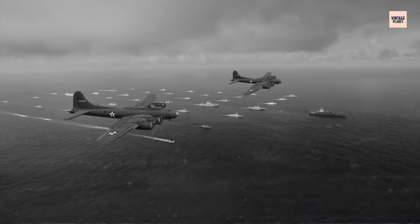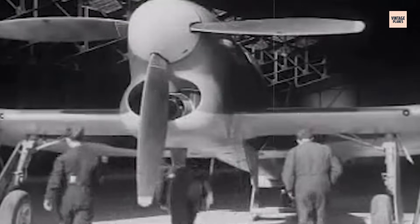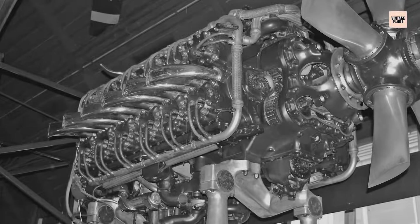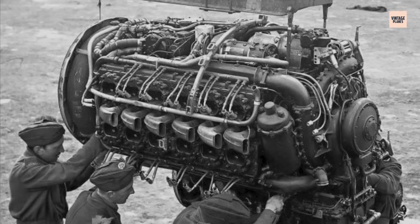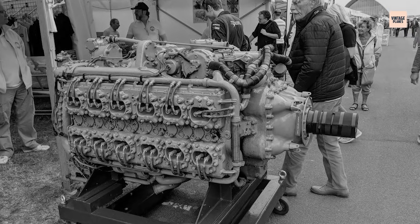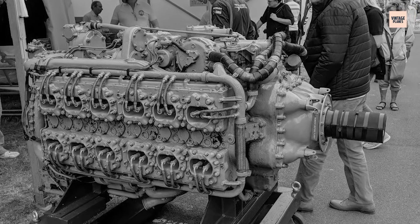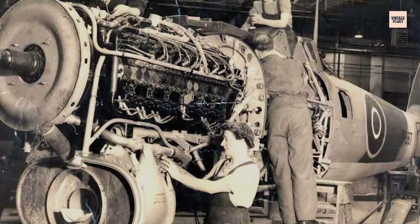In the tense pre-war years, Britain's Air Ministry knew its next generation of fighters needed unprecedented speed, climb, and firepower. Napier, long established with its reliable Lion engine, was tasked with creating something entirely new. Enter Frank Halford, whose concept rejected the conventional V-12 in favour of a liquid-cooled H-24 layout. This design stacked two flat-12 engines together, driving a common crankshaft system, enabling a short, compact form ideal for aerodynamic cowlings.